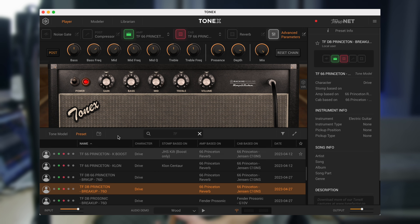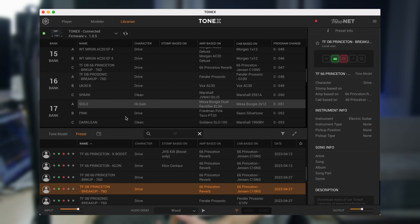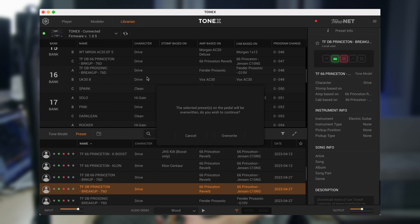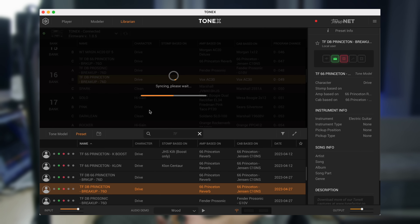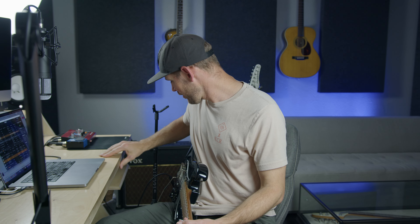Now I'm going to go into the librarian and find the first free slot. I'm going to drag this on top of whatever I want to overwrite, and it will sync — so that will go to slot 16B. Because I have two Tonex pedals, I have to plug in the other one quickly and do the same process. Now I have it loaded up on both of my Tonex pedals on my pedal board.